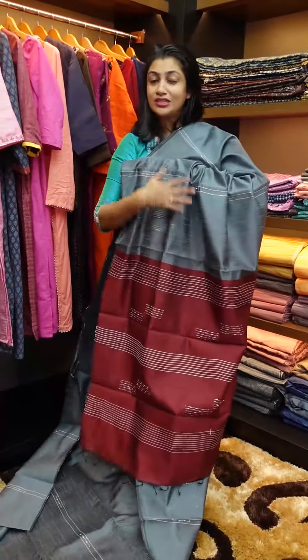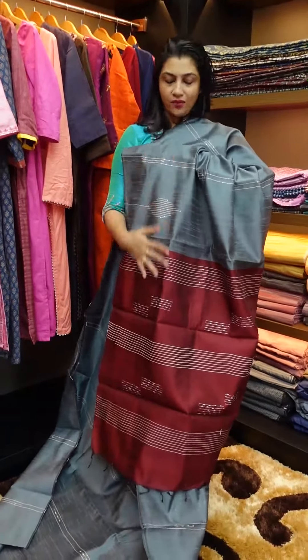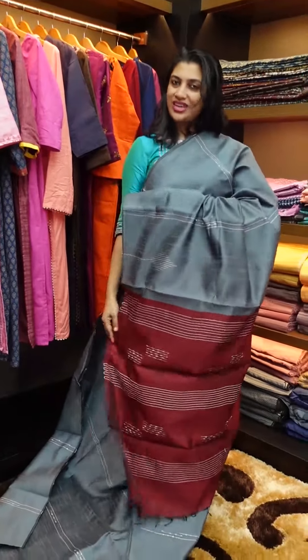This is maroon — a traditional color combination. Metallic grey with maroon combination. Blouse piece is plain. This is a full saree look.